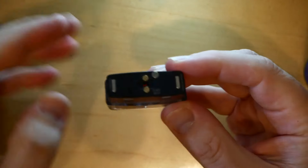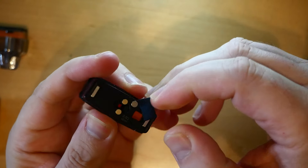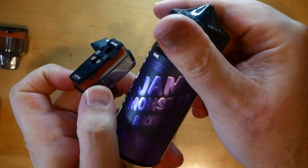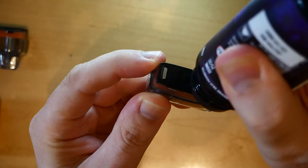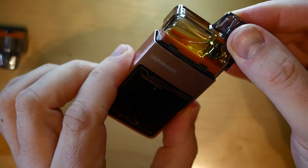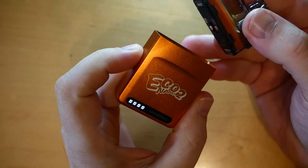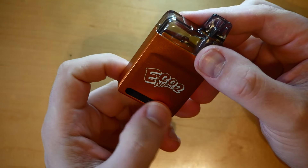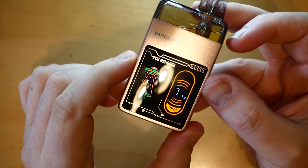The pod has magnets and adjustable airflow. Here's the fill port — I'm going to fill it with some GM Monster Blackberry. It has a battery indicator down below, right there.